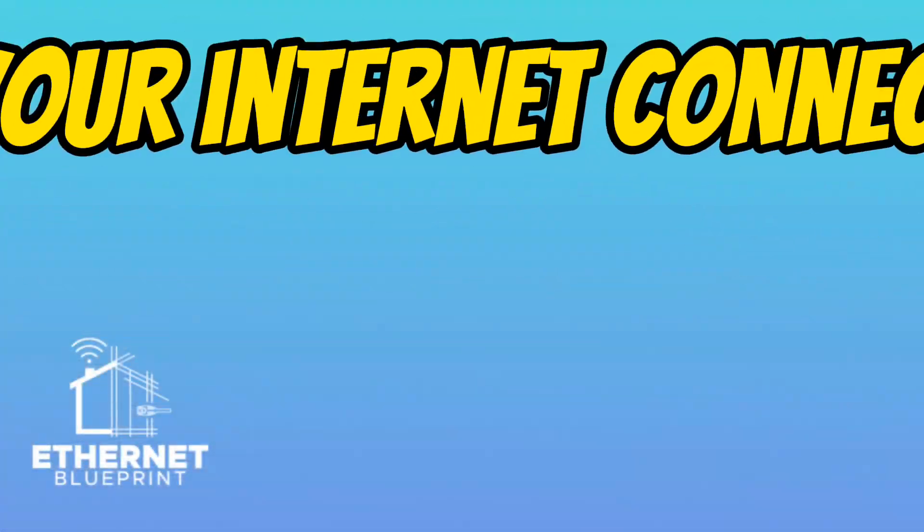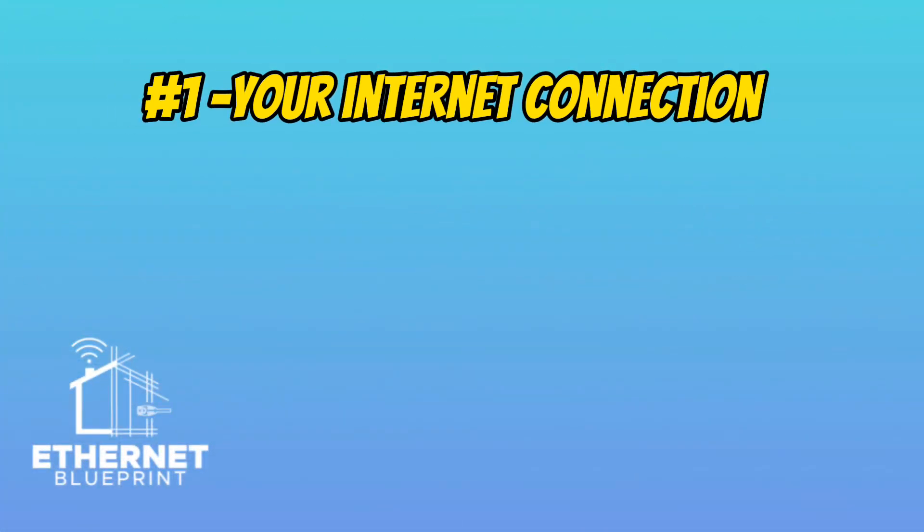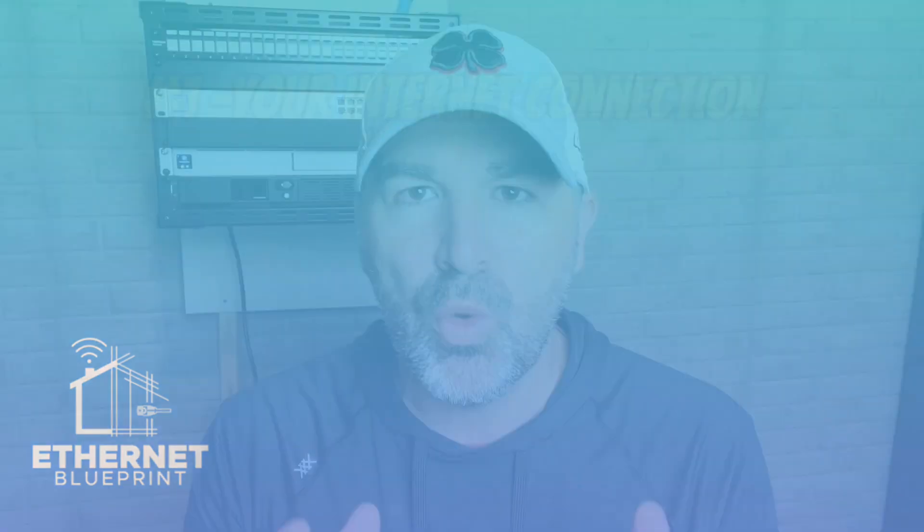When it comes to planning out your network in your new home, I really have this broken down into four different things you need to be thinking about — four different areas so you can plan this thing correctly. The first area is your internet connection: where is this going to be coming into your home and where do you want your router to sit? Don't leave this up to the internet service provider installer, because they will do whatever is easiest for them at the time of the install.